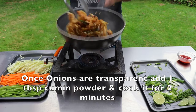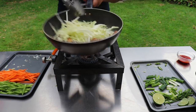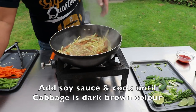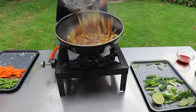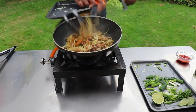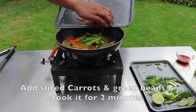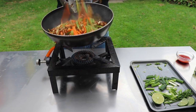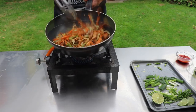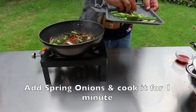Now we will put cabbage in and cook for 2 minutes.